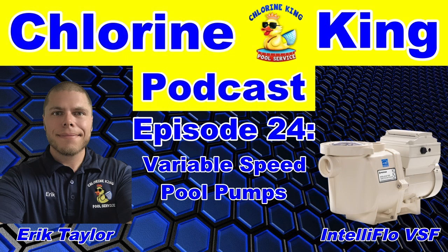Welcome back, everyone, to another episode of the Chlorine King Podcast. I'm your host Eric Taylor, and I hope during the holidays you guys had time to relax with your family and kick back, but also reflect on your business and refine your process. Tonight's episode is variable speed pool pumps, but before we get to that, we always answer a listener's question.